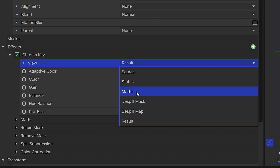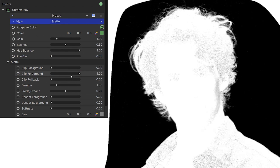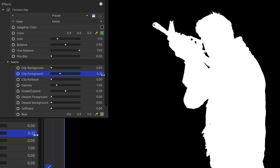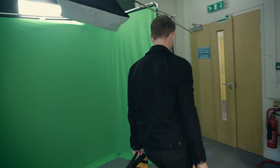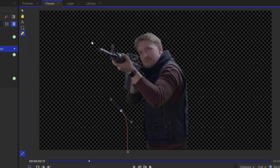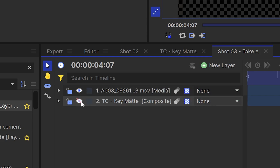While adjusting these sliders, I'll also view the matte, which is a black, sometimes gray, and white representation of what is being keyed out. During this process I'm trying to get my subject mostly white, because this means they won't be transparent once I do the comp. With some areas like hair or edges, you want a little bit of gray because they are semi-transparent, and then the areas surrounding the subject — the background — should be black. Make sure that once you're done adjusting the matte, you switch the view back to the result. After that, I'll use the freehand mask tool to draw a mask around my subject and remove any crew or equipment in the shot. With your subject isolated, jump back into your main composite shot and hide this layer from view.